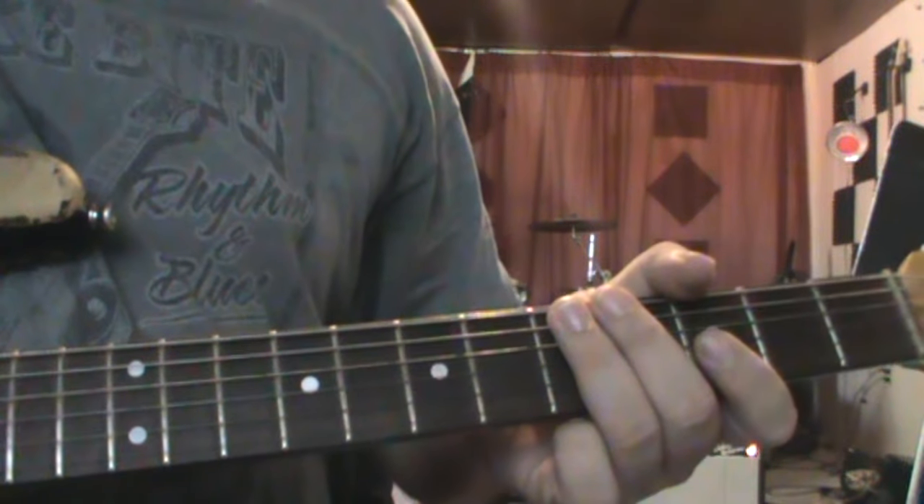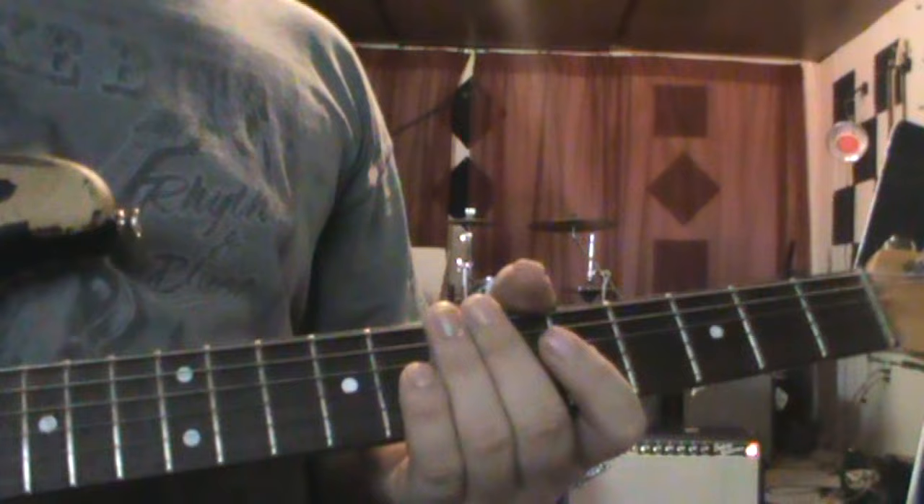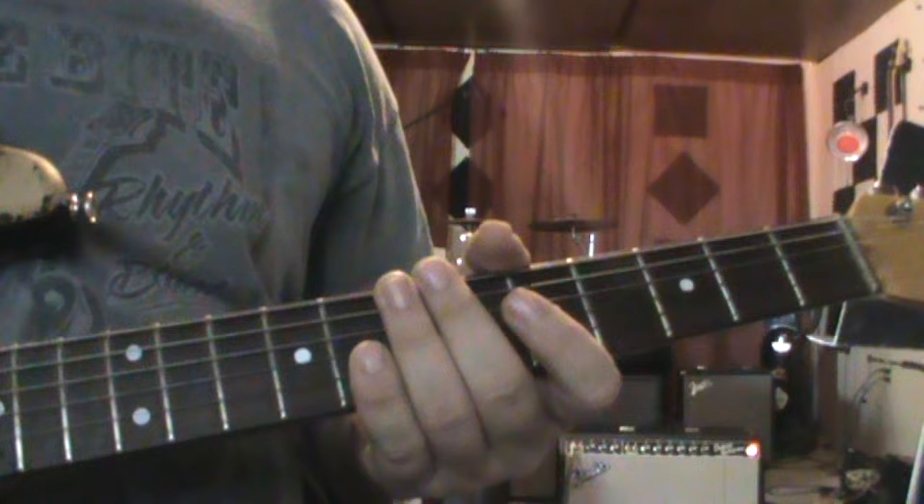I'm going to go through the intro to the Live at the Elmo Combo version of Texas Flood. What I'm going to do is play sections on my computer and then show you those sections on the guitar. So we'll just get right into it.